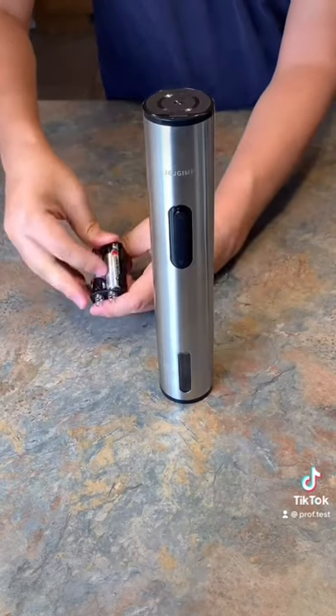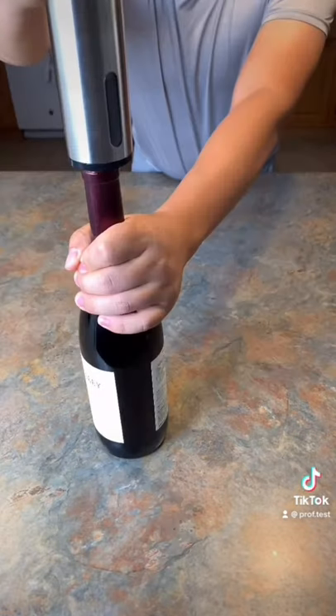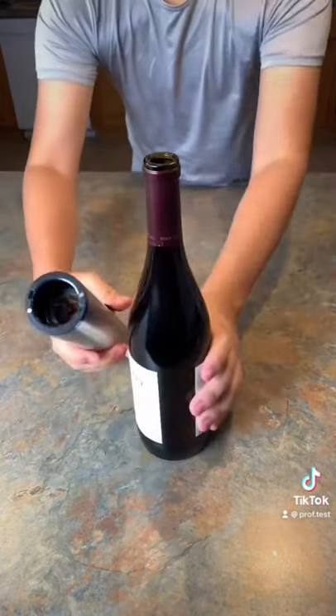First, load 4 AA batteries, then remove the bottle foil using the cutter. After that, I am able to take out the cork with the wine opener. Pretty easy.